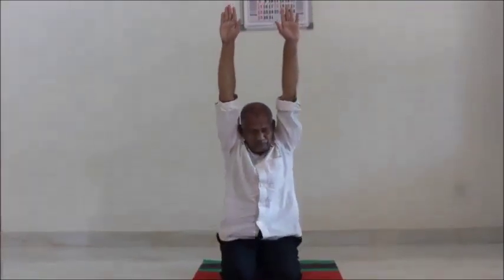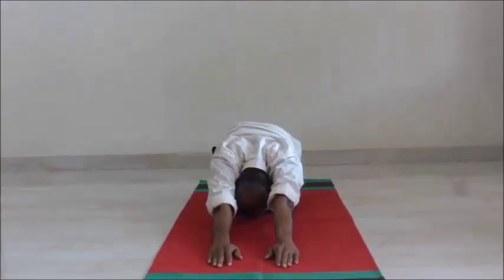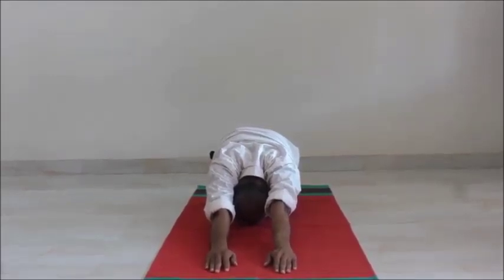Inhale up. Persons with peptic ulcer should not do Shashangasana. Benefits are same as Mandukasana. You can do this asana 10 to 15 times. Go ahead.